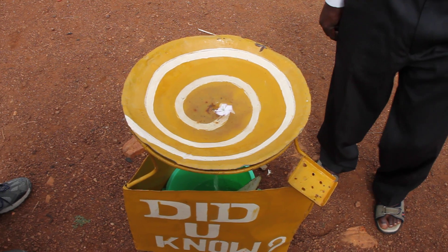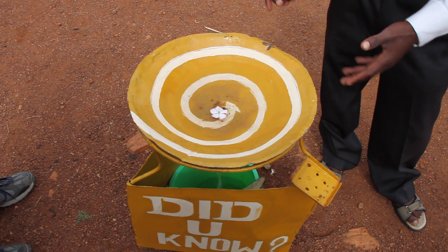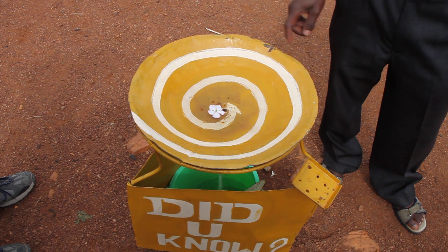This is the northern hemisphere. If you'd like to be convinced, you can even use the same bowl and take the same funnel.